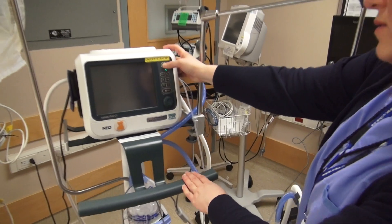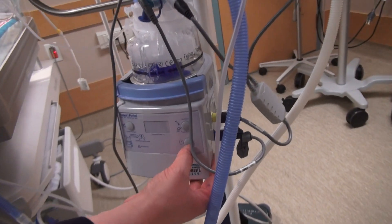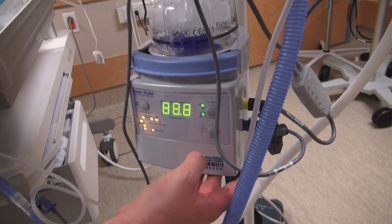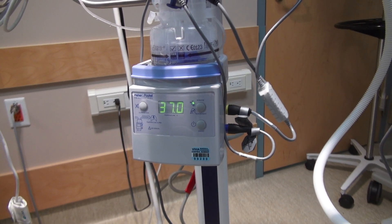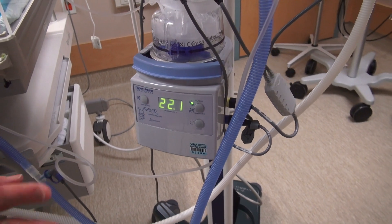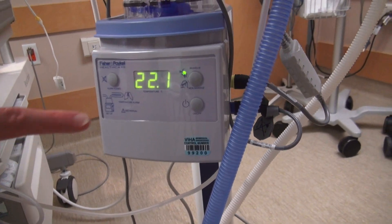Prior to use, turn on the Fischer-Beckel Heated Humidifier. Default settings are set to Invasive at 37 degrees. This is what it should be set for both nasal CPAP and in ventilator mode for the neonate. Please do not change unless instructed to by the pediatrician. It will take 20 to 30 minutes to heat up to the right temperature.